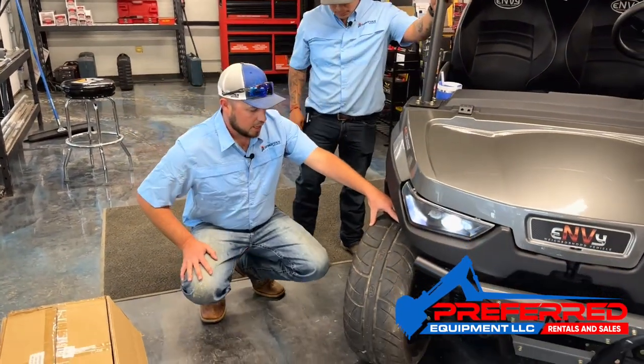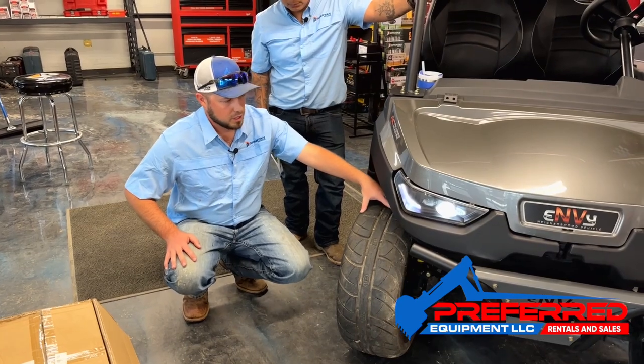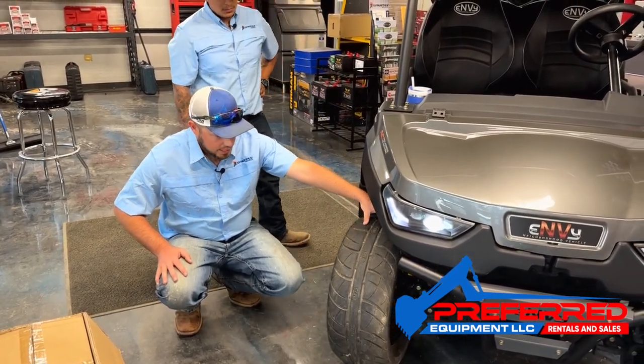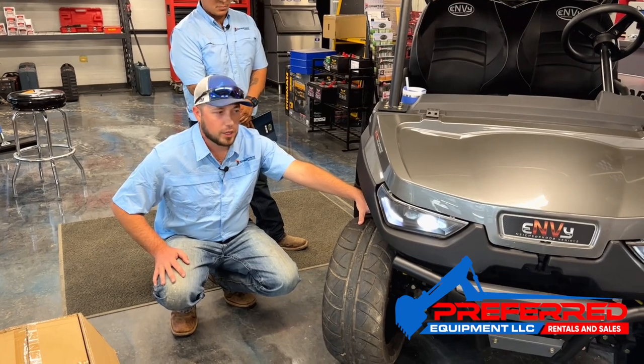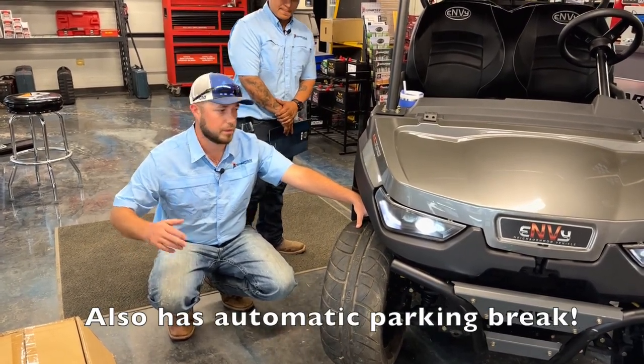These are premium aluminum wheels. You do have gas shocks. What's so special about this utility vehicle is it does have power steering. You don't see power steering on many golf carts or neighborhood vehicles, whatever you'd like to call them.